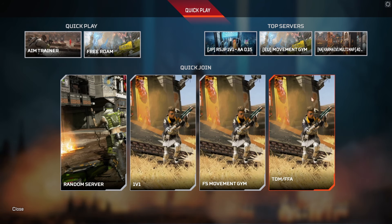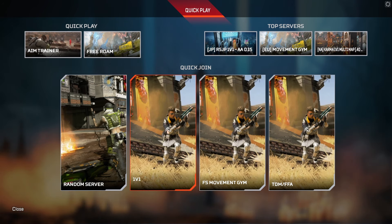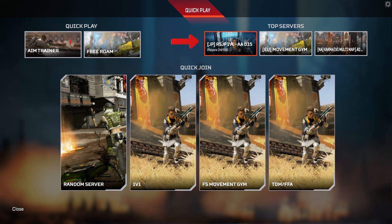When you click on Random Server, you can see all the different categories where you can practice your aim, practice your movement and other things. You can go 1v1. What I usually do is play the 1v1s where I go head to head with the sweaty players, so you can improve both your aiming and movement.